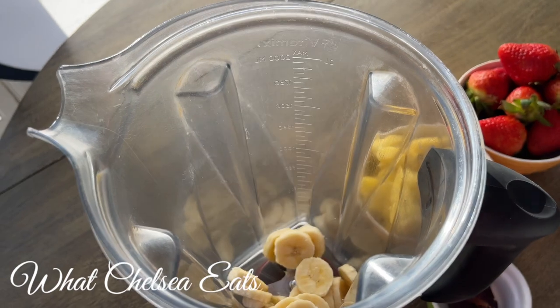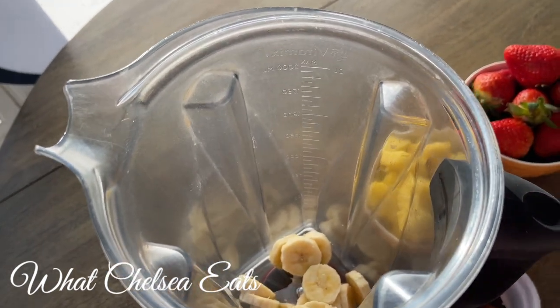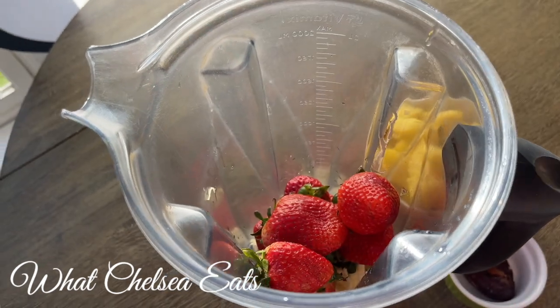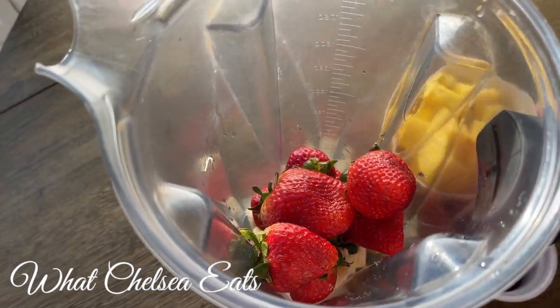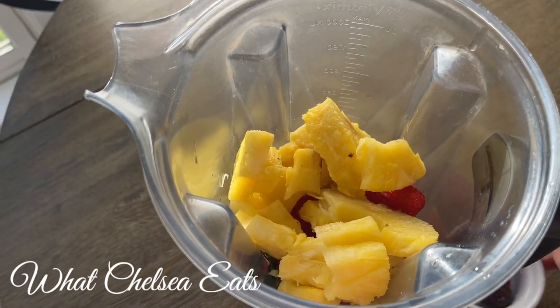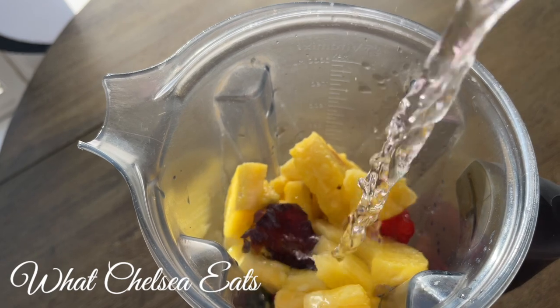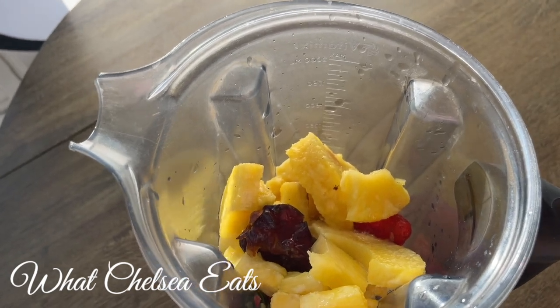The next step is just to add all of your fruit to your blender. As you can see, I'm using fresh fruit — it's not frozen — so it's easily blendable. You can use whatever kind of blender you have on hand; you don't have to worry about having a high-speed blender.